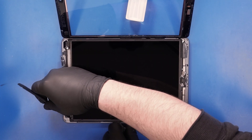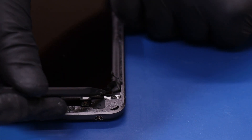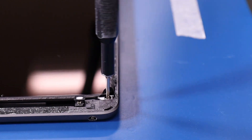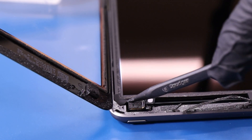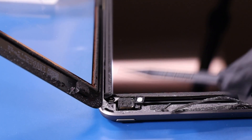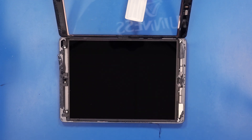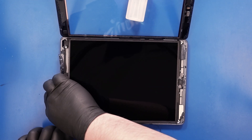Do not lay the LCD panel all the way down. Lift the LCD panel partway up and lean it against another object.